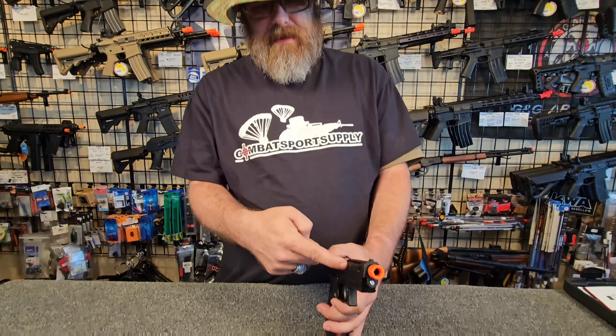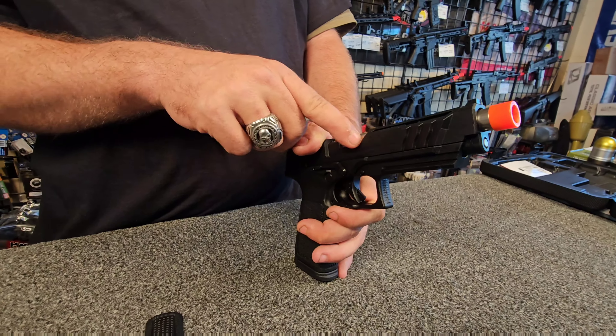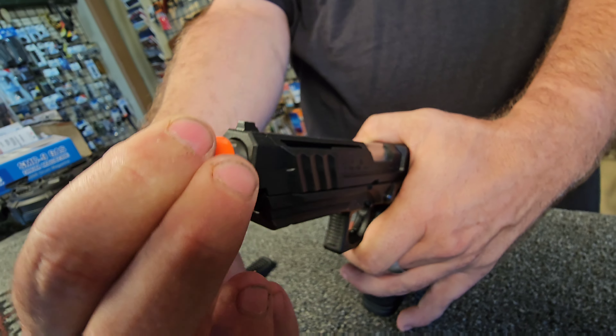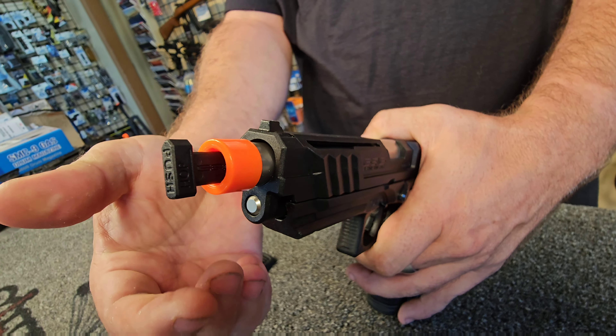The great thing about having this tool — unlike most pistols where you have to take the entire upper off to access your hop-up and adjust it, or try and weasel around inside a little opening — this just fits in the end of the barrel until it clicks in place and it's a rotational hop. Unlike most hops, you're going to have to rotate this a lot farther than you would normally, because this makes it a lot faster and easier to change your hop-up on the fly when you need to.